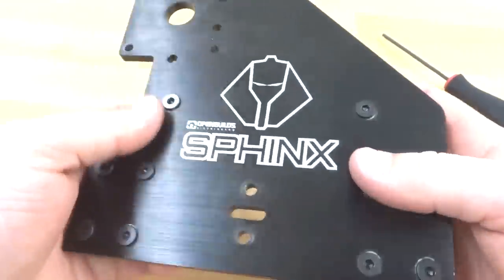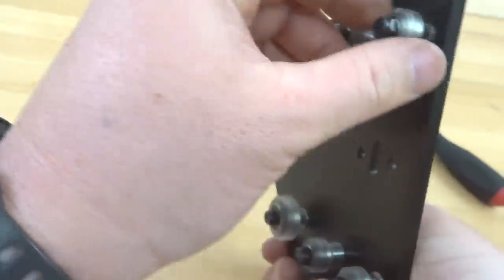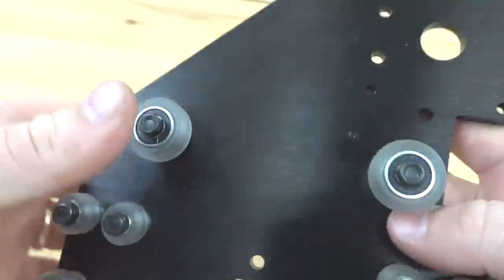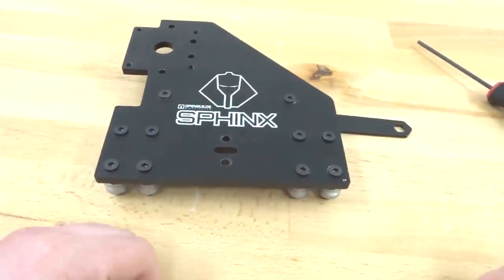Now that this assembly is complete, as you can see, it mirrors our opposite plate. Make sure that all your wheels are tight on the assembly, and that your eccentrics are adjusted so the marked end is facing you on the bottom and facing away from you on the top. This is looking really good — put this to the side and we'll move on to our next step.